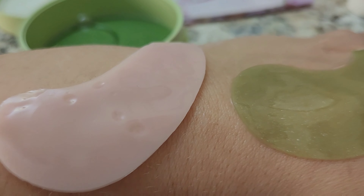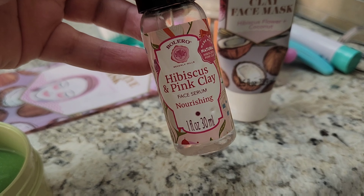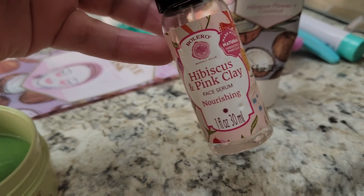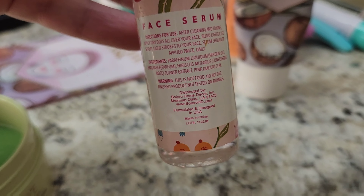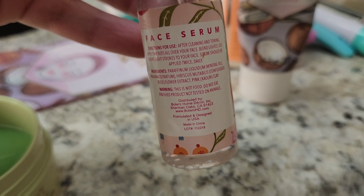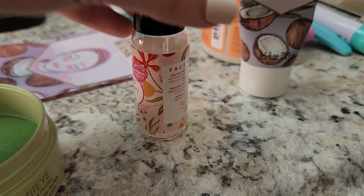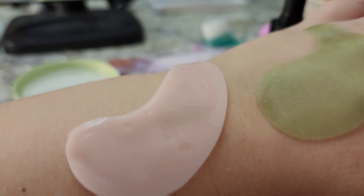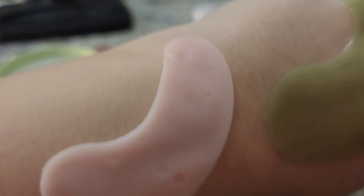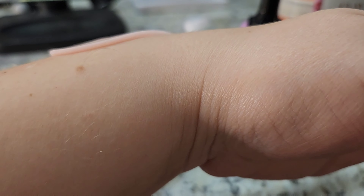It's by Bolero. Here's an example — this is hibiscus and pink clay face serum. Just give us this serum. Here are the ingredients — look at how minimal they are. This could have been good, you guys. It's pretty bad when I'm not even going to put it on my face. It's a fail before it even hits the face.